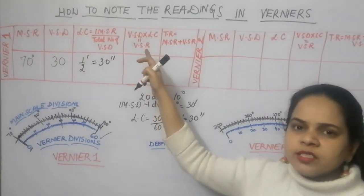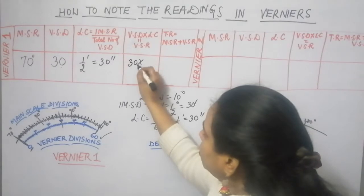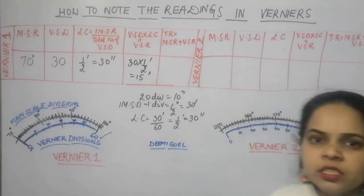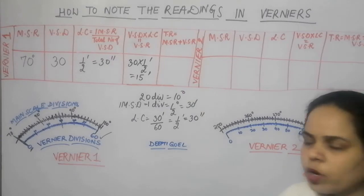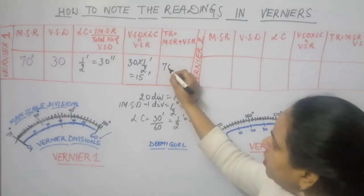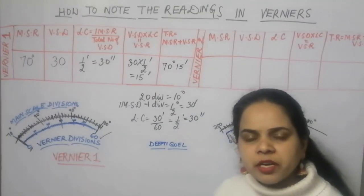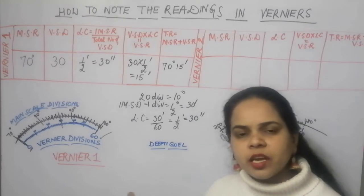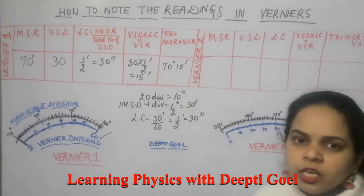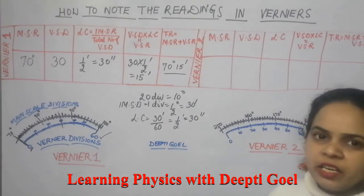To calculate the vernier scale reading: vernier scale reading equals vernier scale division multiplied by the least count. So 30 multiplied by half a minute equals 15 minutes. The vernier scale reading is 15 minutes. To calculate the total reading of vernier 1: total reading equals main scale reading plus vernier scale reading. Degrees are added to degrees, minutes to minutes, and seconds to seconds. So the total reading on vernier 1 is 70 degrees 15 minutes.